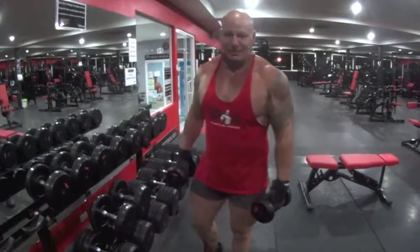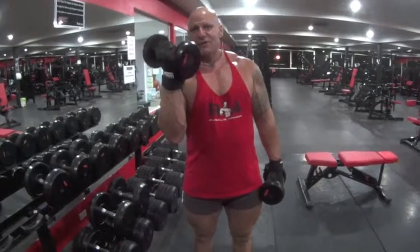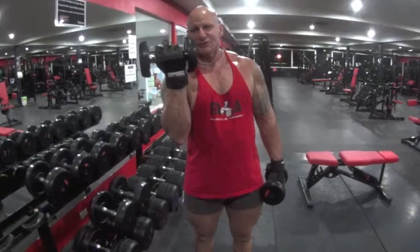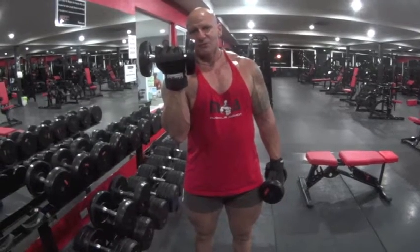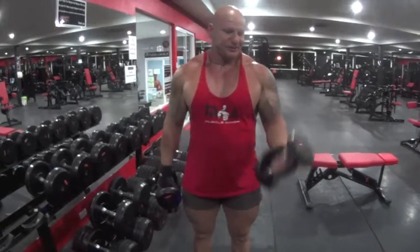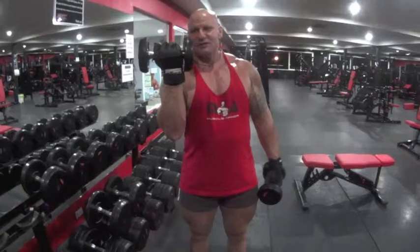The next thing we're going to learn is when you do a bicep curl, people bring their hand up with their hand twisted that way. What we're going to do is bring your hand around straight, so our whole bicep is going to work by having your wrist up straight. Same form: elbow forward, now hands around straight.